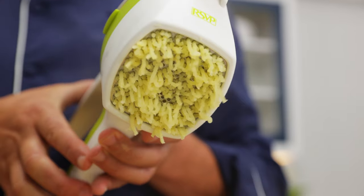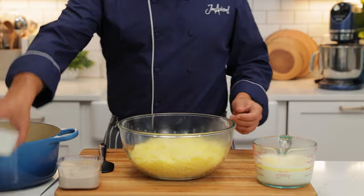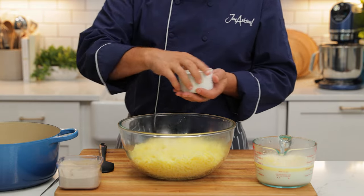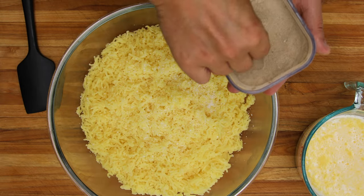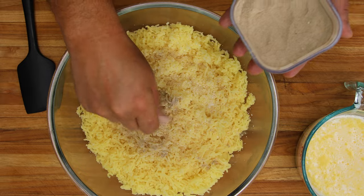If you haven't got a potato ricer, you could use your stand mixer with the paddle attachment. We're going to season the potatoes with a small amount of salt and some pepper. I'm not going to add too much seasoning at this stage because I don't want to over season — I can always add some more.